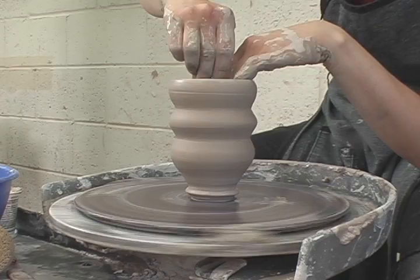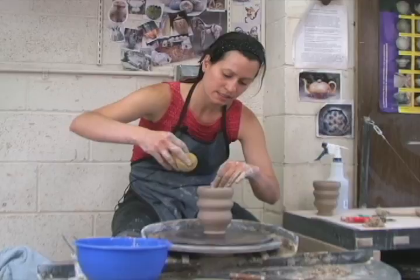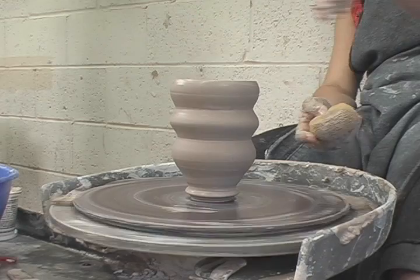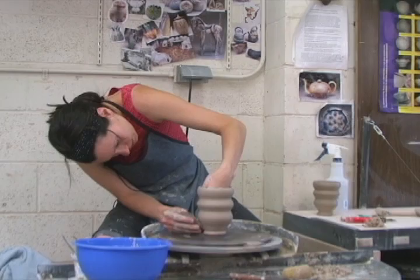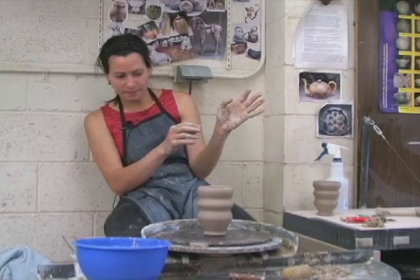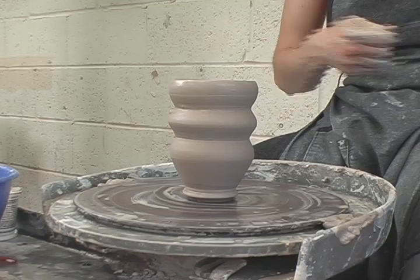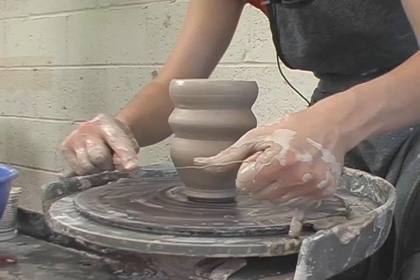The last thing before I cut this off is to take my sponge down into the bottom and remove any excess water so that the bottom of this pot doesn't turn back into mud. When you've decided that you're done, use your wire cutoff tool and wrap it short and tight, then slide it down to the bottom. Short and tight is really important because if you don't hold it short and tight, the wire can cut up into the side wall — you really want to keep it right against the bat.